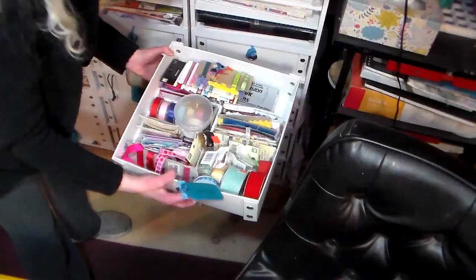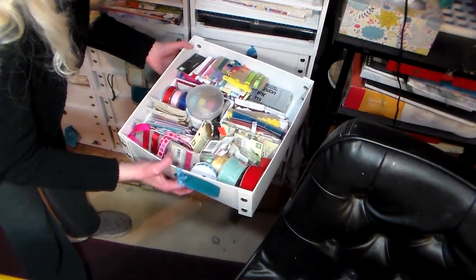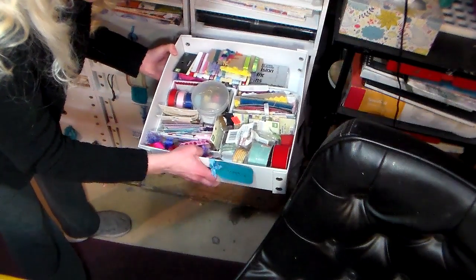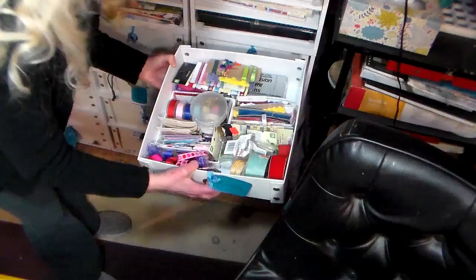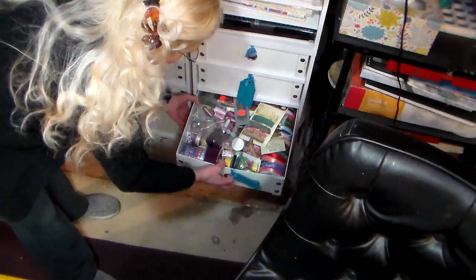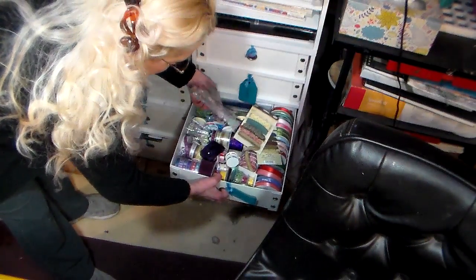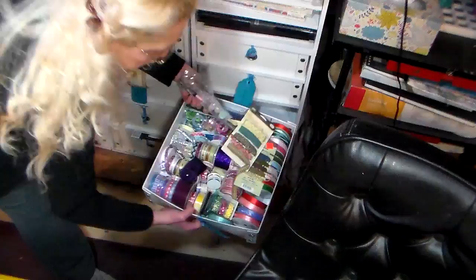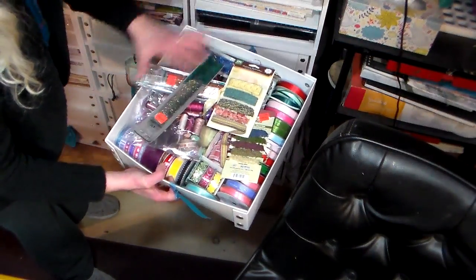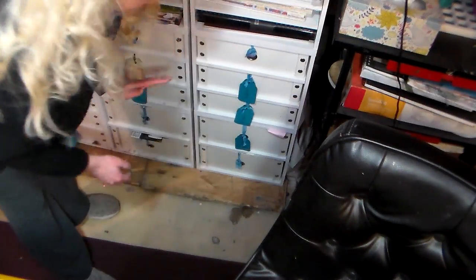In the next drawer I have carded ribbon, and I put little boxes in here — checkbook boxes and things like that — just to sort and make the cards stand up so I can easily see what I have, because again if you can't see it you're not going to use it. Here I also have some metallic threads and other ribbons, more like smaller spools — just fun little things I like to add to cards. It keeps them dust-free and well organized, which is perfect.